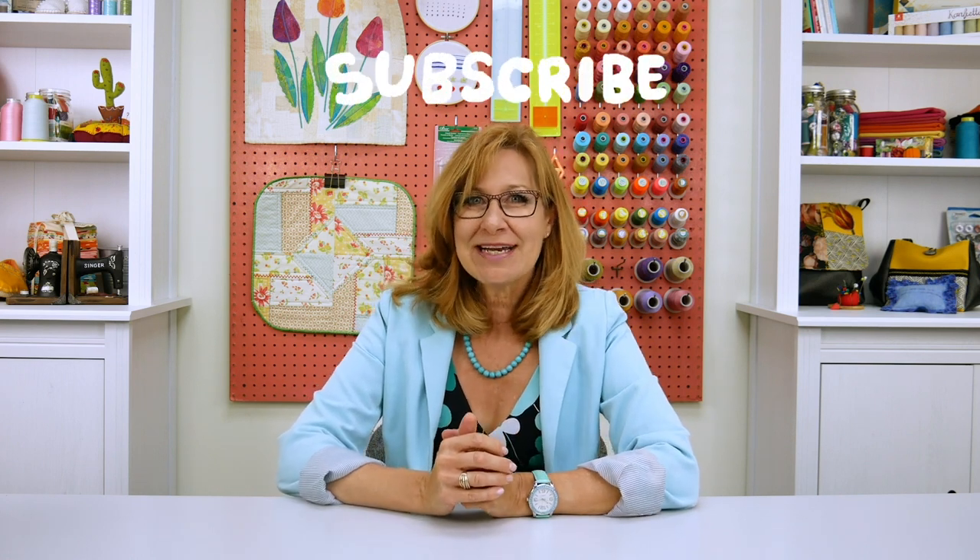If you've made these yourself, let us know in the comment section below or let us know what type of video you'd like to see next time. Don't forget to give us a thumbs up if you like this video and hit subscribe for more great tips and tutorials. We'll see you all next time!